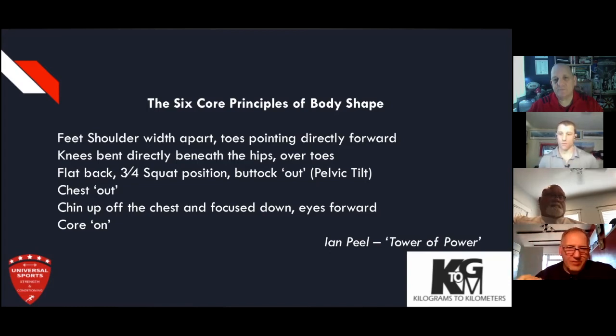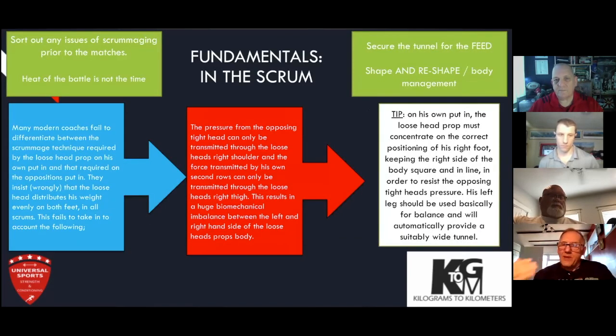The game puts you out of shape — tackles, hits, rooks, mauls, scrums — everything hits your body, changes your body. So reshaping is really important. That's where the process of the Tower of Power came from: from the feet, through the angles at the knee, through the angles at the hip, engaging the core muscles, engaging the core itself so the trunk is strong front and back, having a big wide chest, head in a neutral position. Because too often we've got the head too high with the chin up, or the head too low with the chin down.